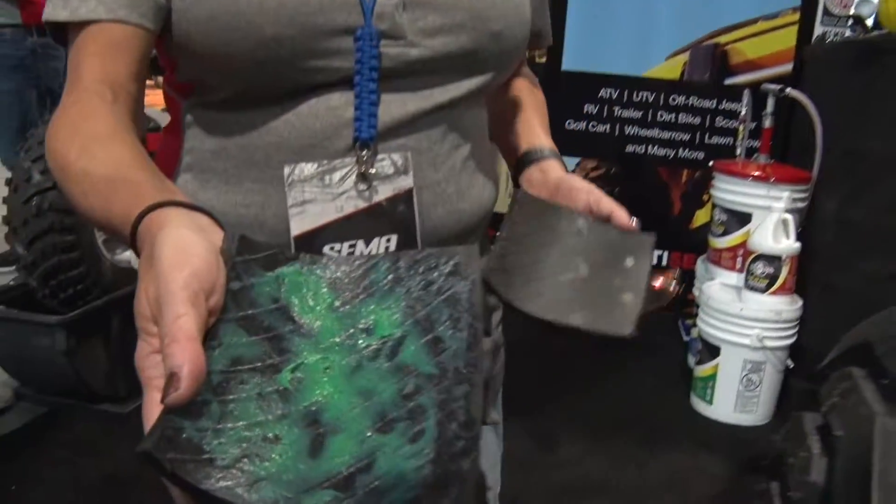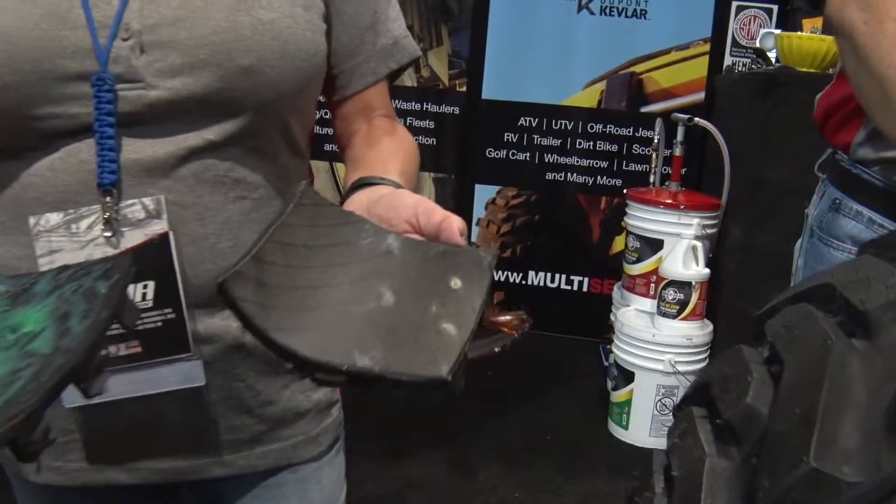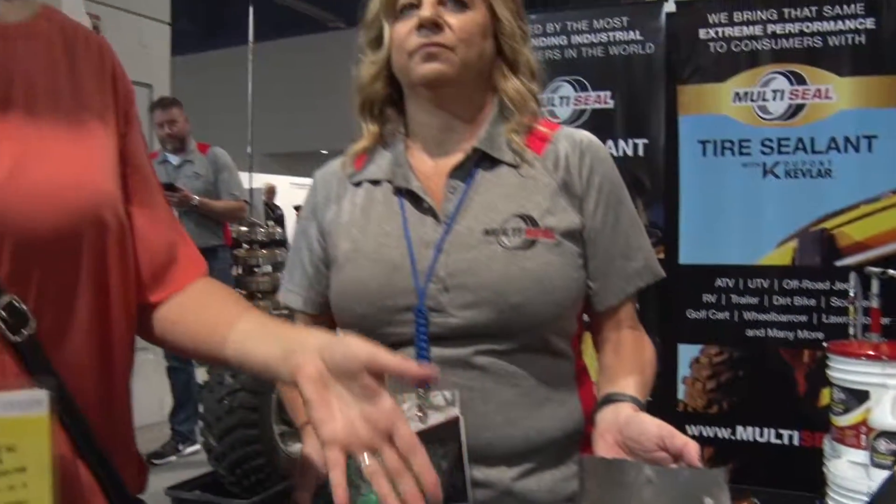It's not adhesive-based. Most of the other ones on the market get sticky over time — it's basically glue. This one actually uses high-tech fibers. It's a multi-seal tire sealant with Kevlar, so it performs a permanent fiber plug.